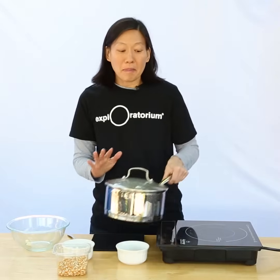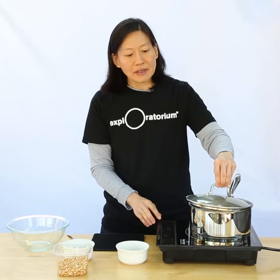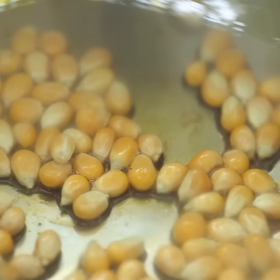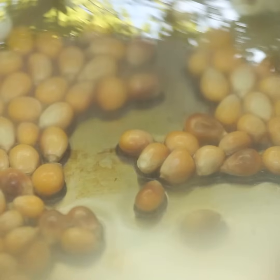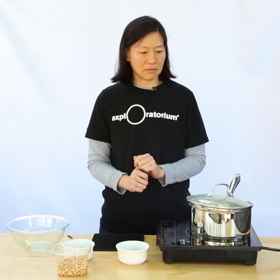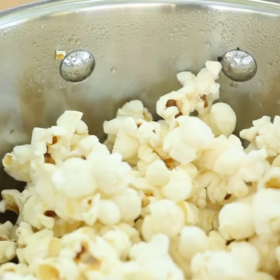My minute's up. I'm ready to put my pot back on the heat, and I'm going to actually leave the lid slightly open so that steam can escape. Now I'm going to heat it up until all of the kernels pop, and I know that's happened when it's been 10 seconds since the very last pop. So I'm going to hear all the popping, and then as it slows down, I'm going to start to count. It's been 10 seconds since my last pop.